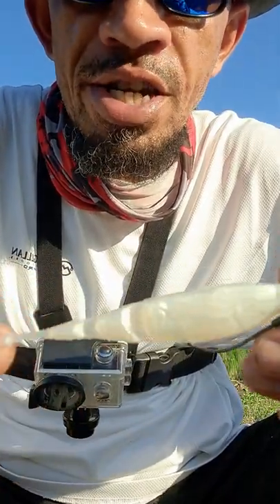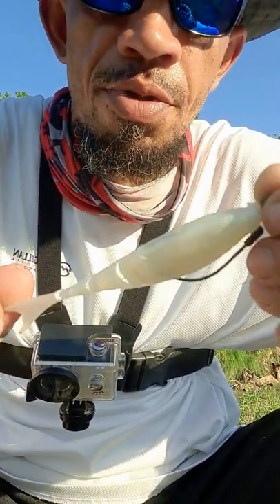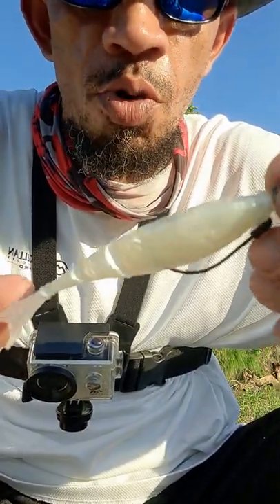It just looks like a mimicking dying shad or a bait fish of some sort, and it causes a reaction and sometimes a hunger strike. So just work it slow when you're working it.